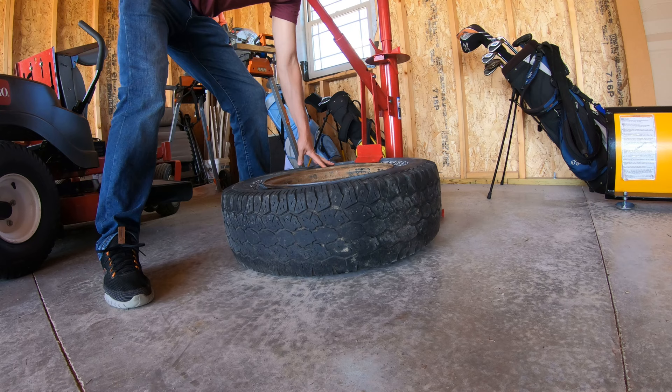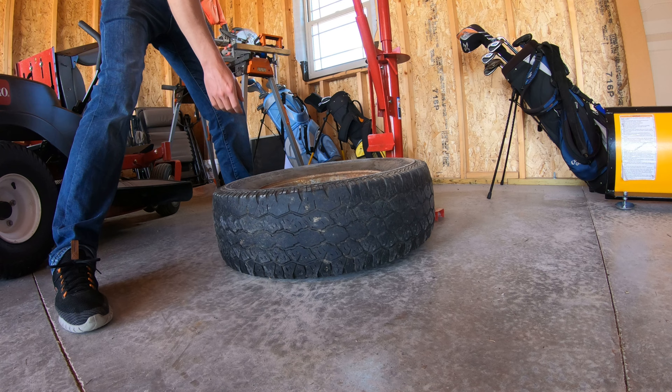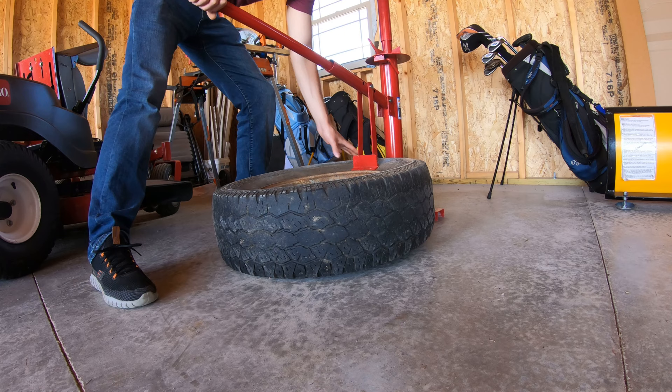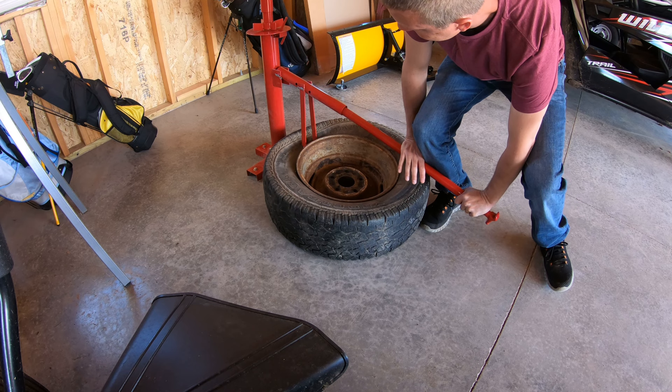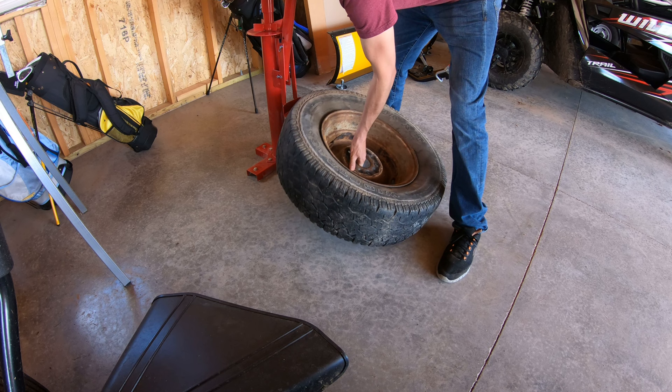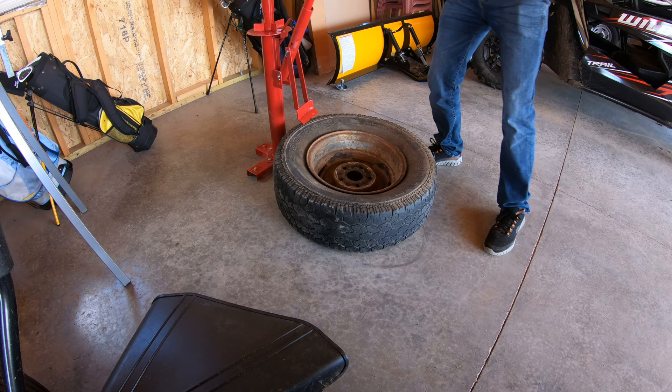Yeah, that works pretty good. Let's try the other side. Going a little harder, but it's coming. There it is — she's broken.